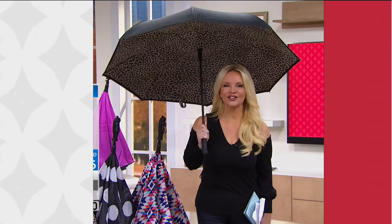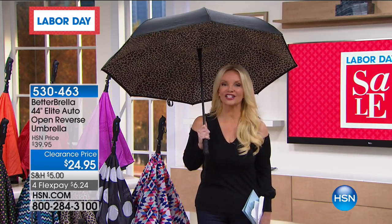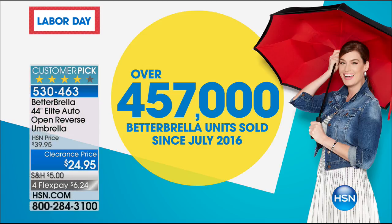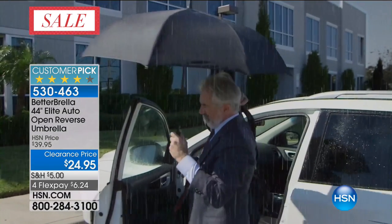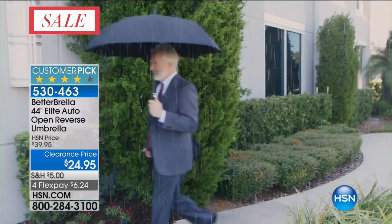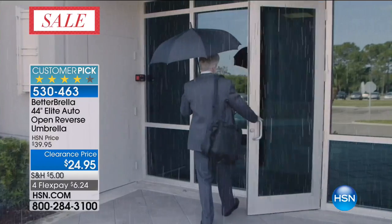Bear with us as we get your orders taken care of on the Bionic Hose. But now the product that has broken all records here at HSN — everyone loves the Betterbrella. We have sold over 450,000 of these. Think about that — of an umbrella. This is the Betterbrella, and not only that, it's the biggest, strongest Betterbrella. We have amazing colors, and this is the one we have never sold for less than $39.95.